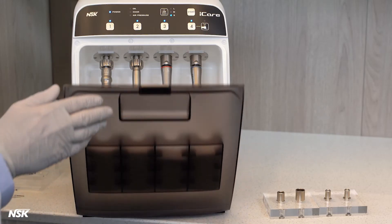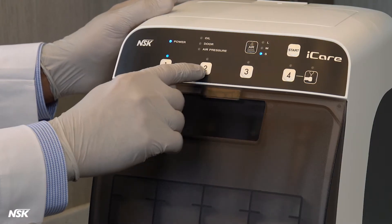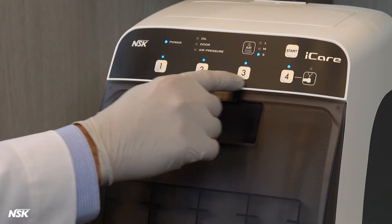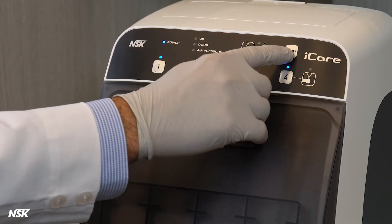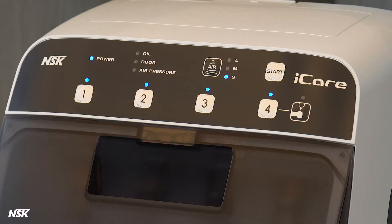To start the lubrication process, close the door and activate only the ports which have a handpiece connected. In this case, we will select all four ports, then press the start button. This will start the lubricating and cleaning process. You will notice the port is working by the blinking light. Eye Care cleans one handpiece at a time. When lubrication of all connected and activated ports is complete, you will hear a long beep and all lights will turn off.